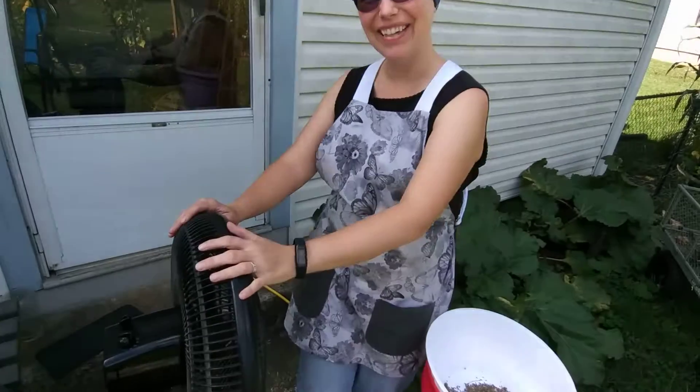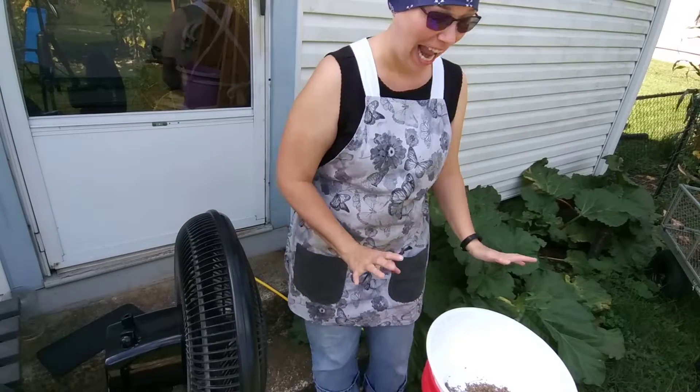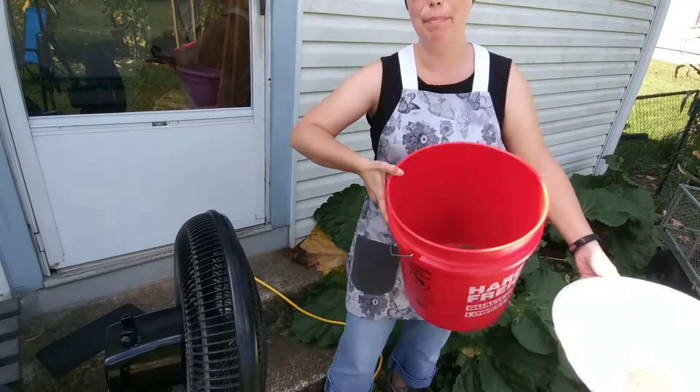That of course leaves a lot of undesirable pieces in your seeds that you're trying to save. So an easy way to get rid of all that is to have a fan, which I've got right here. I've got my fan and my bucket of seeds.